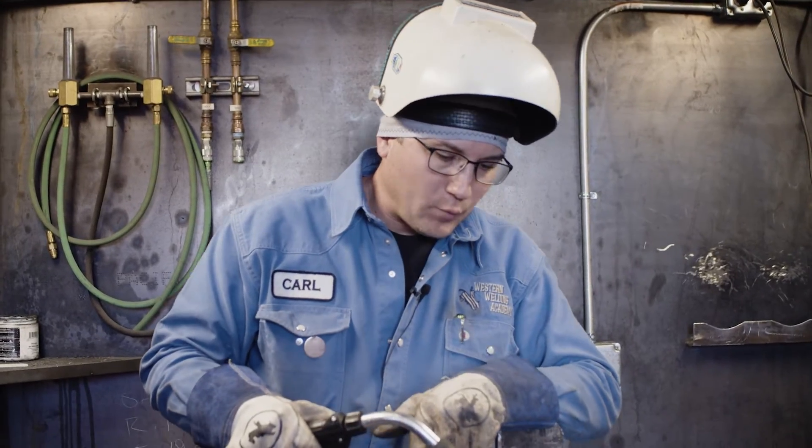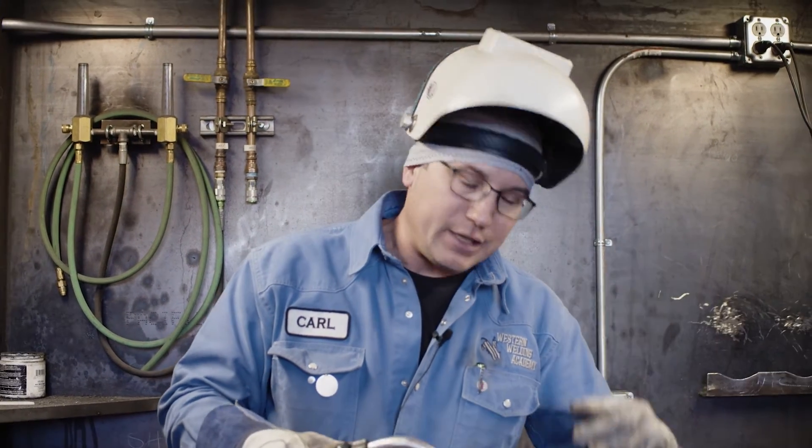One thing with MIG welding when you're using gas: make sure it is not really windy. Do it inside your garage, not outside if the wind's really blowing. If it does blow, it's going to blow your gas away and then you're going to get a bunch of little holes in your weld, and that's not what you want.